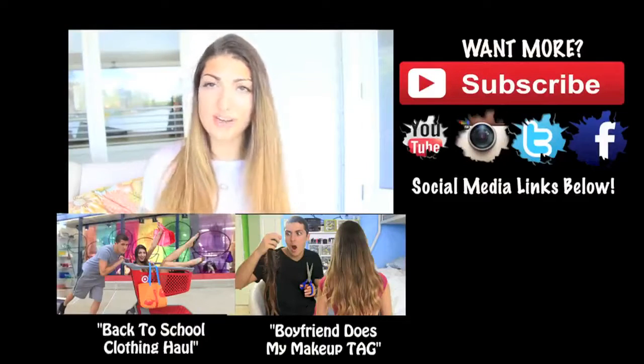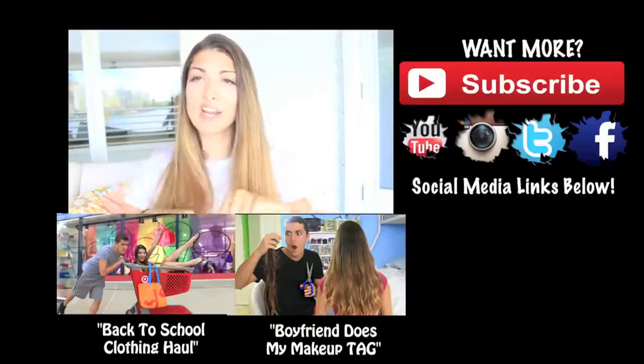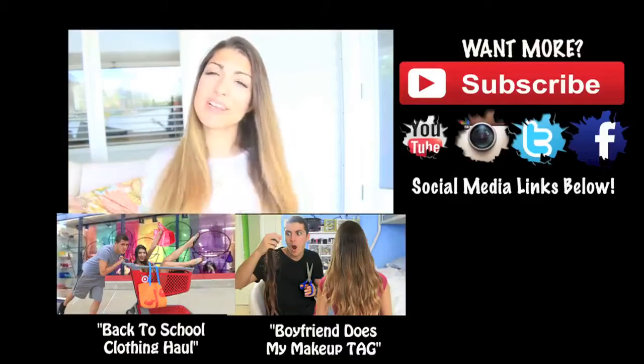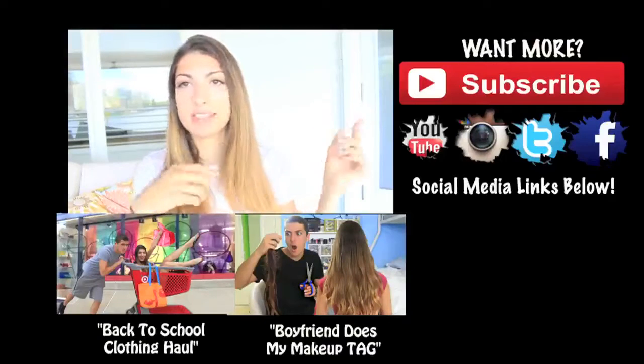I hope you guys enjoyed this video. Give it a giant thumbs up. And also, if you didn't see my previous videos, click those down below. Make sure to subscribe right over there. Bye!